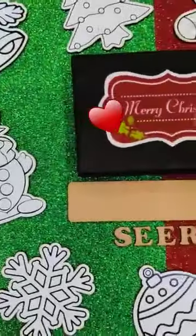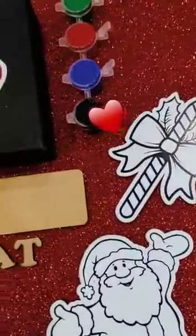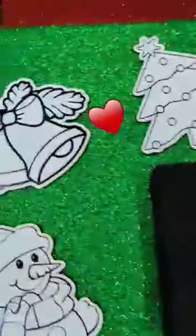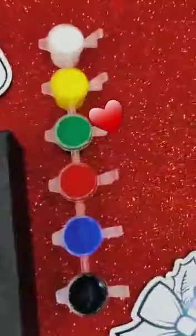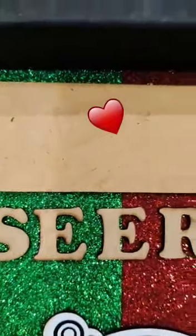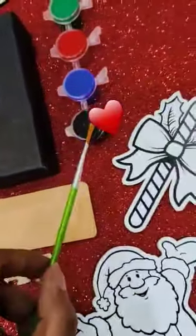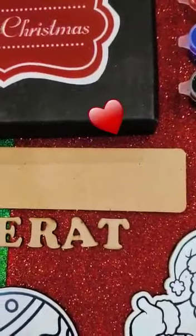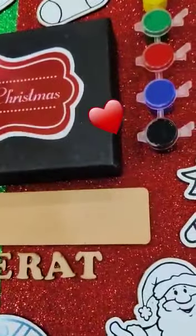We have introduced our very new personalized Christmas hamper for kids. Eight MDF magnetic cutouts will be given — DIY cutouts with poster colors. We'll also be asking for your kid's name so that we can provide the same letters. Kids can take the colors and paint all the DIYs.